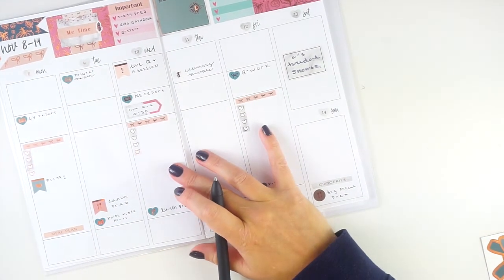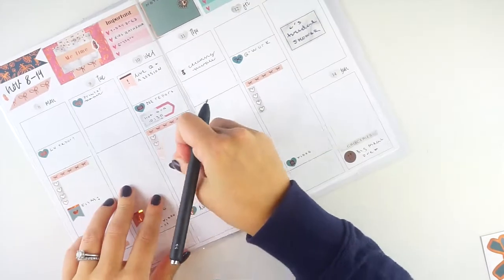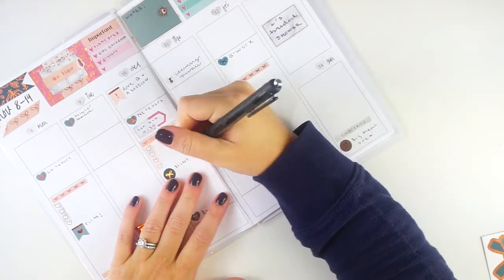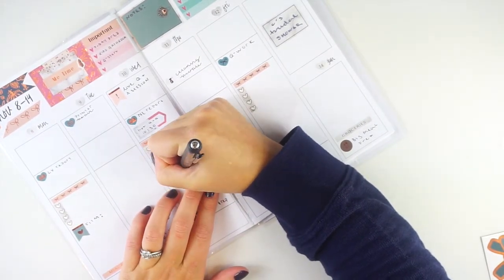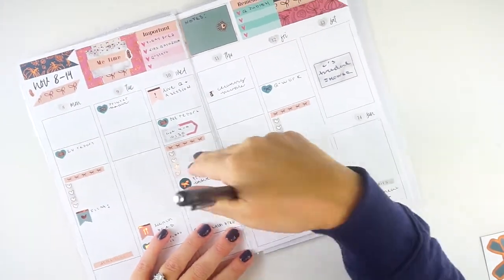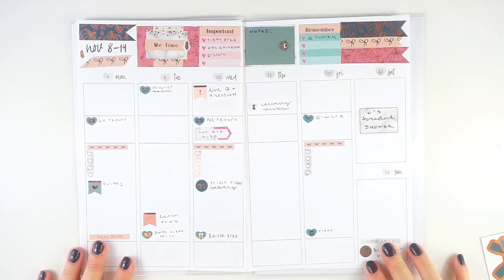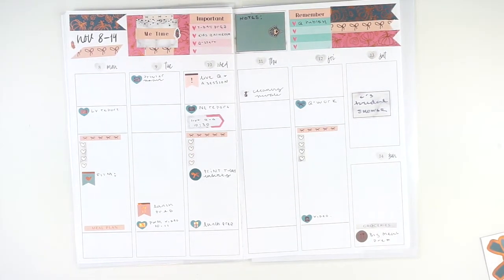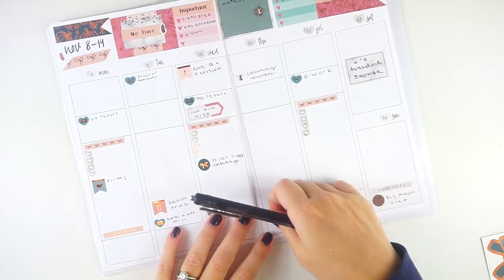On Wednesday I'm going to print my Thanksgiving inserts since I'll have the new paper and they're about half designed right now. I'll share them on Instagram and maybe here once they're done. The last thing to mark is our favorite — Takeout Thursdays — and I'll use a meal icon for that.